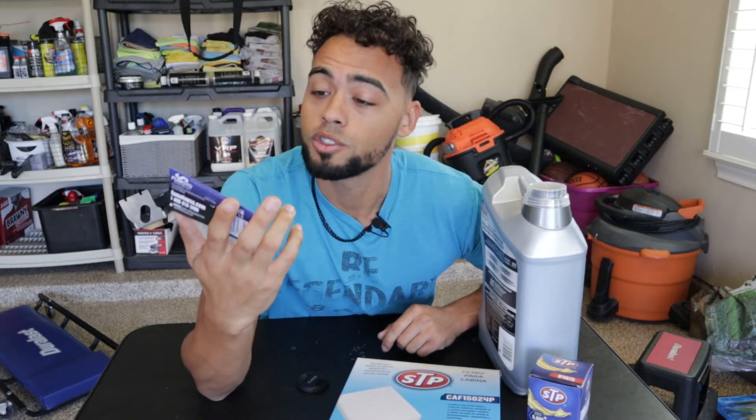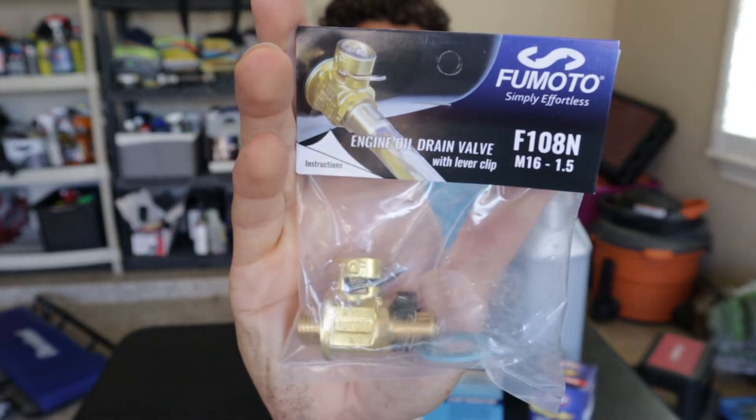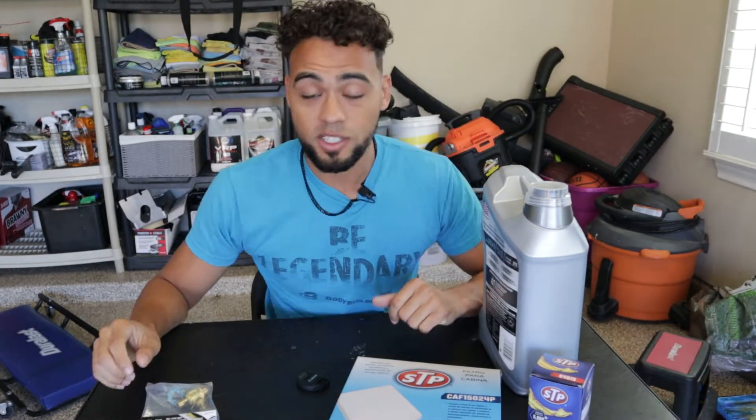In 3,000 more miles I can kiss my factory warranty goodbye. So what we're going to be doing today is installing the Fumoto oil drain valve, which basically is going to be replacing your factory oil drain plug.